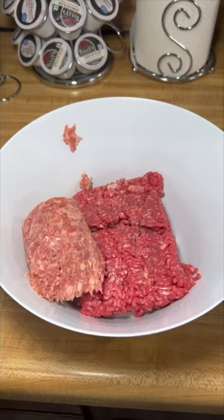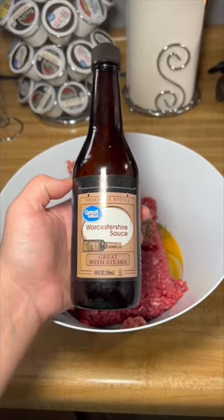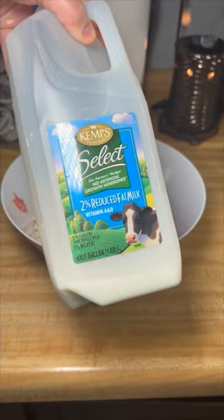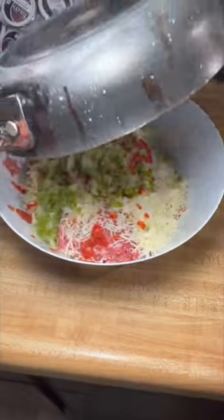Mix a pound of beef, half pound of sausage, one egg, half a teaspoon of each of these seasonings, teaspoon of Worcestershire sauce, minced garlic, three-fourths cup of breadcrumbs, a tablespoon of milk, two slices of cut up bread, Parmesan cheese and Italian cheese, a cup of marinara, and then your sautéed veggies.